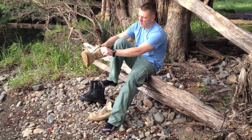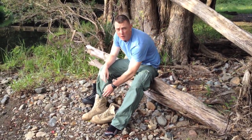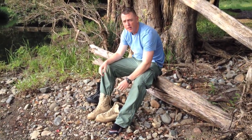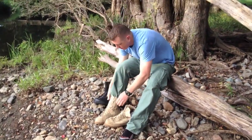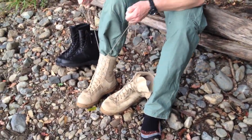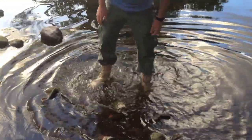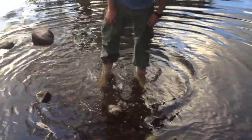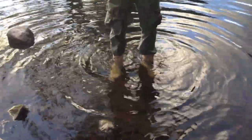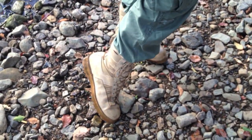Okay guys, here we are down at my local creek. I'm putting on the desert Danners. I'll tuck my cargo pants in just so you can see the effect in the water. I'll show you the speed lace system — once your feet go in, you simply pull on the laces and you can see it all just tightens up. See, now I'm standing in there about six inches deep. I'm going a bit further — and look at that. These boots can definitely handle it. Just have a look at the boots there, see the water running off them.